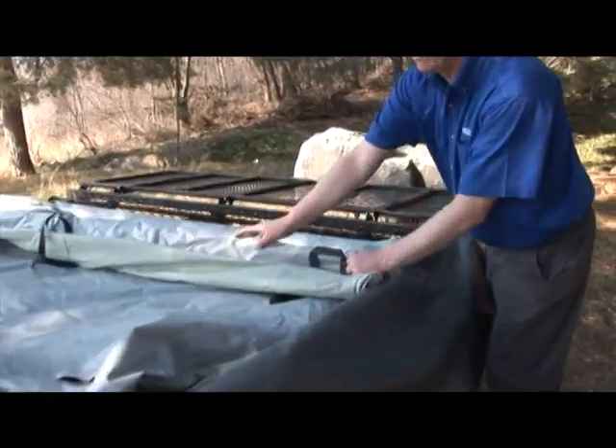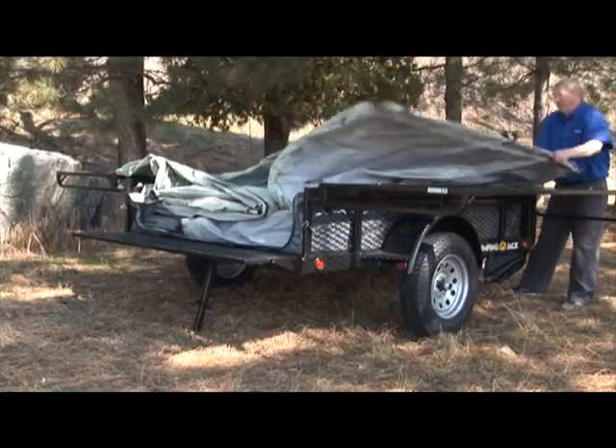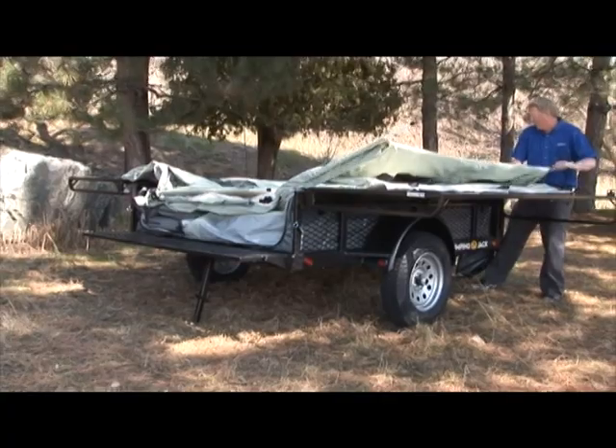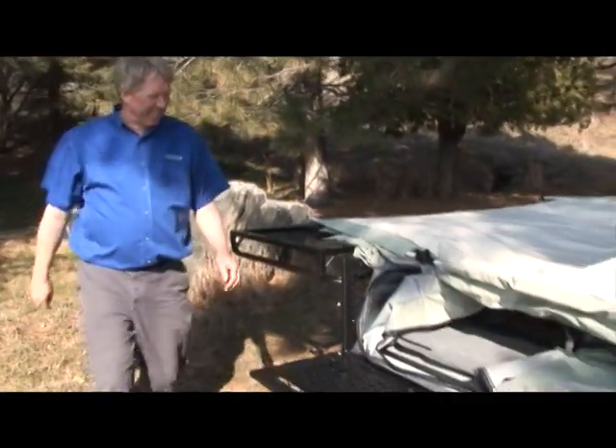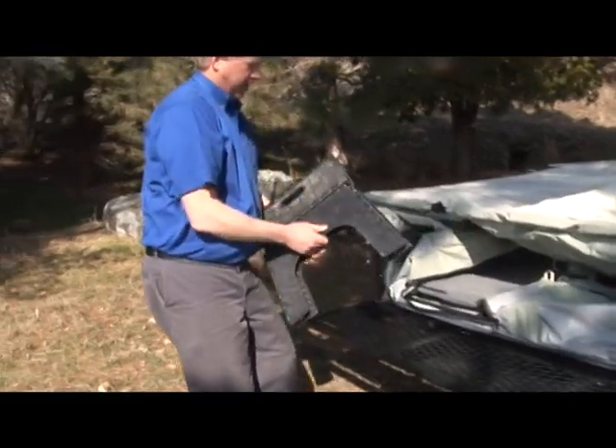Now we can unfold the sides of the tent. Always make sure the material is clear from the hinges. Grab each side one at a time, unfold and rest them across the wing supports. Take out the step stool located inside the tent and place it at the back end of the trailer. This will help you while setting up the tent.